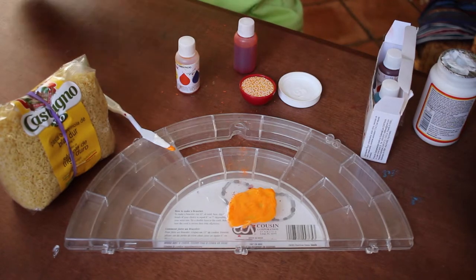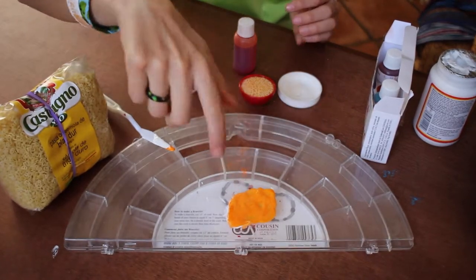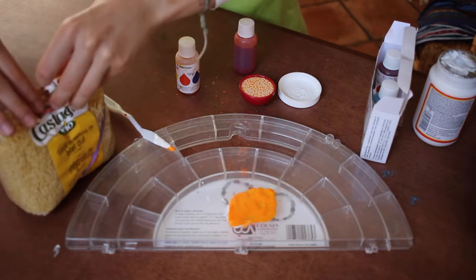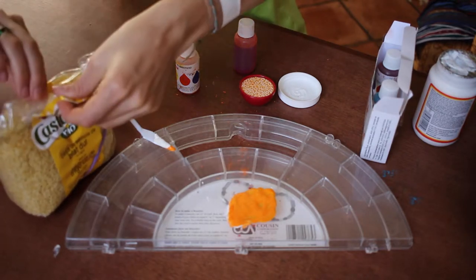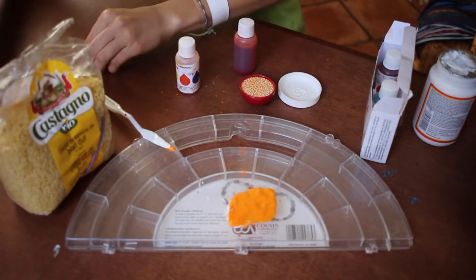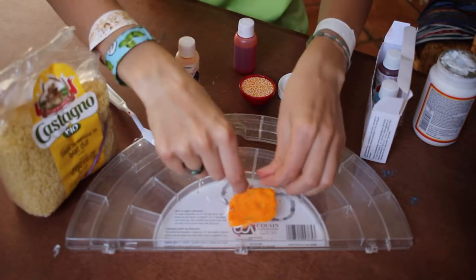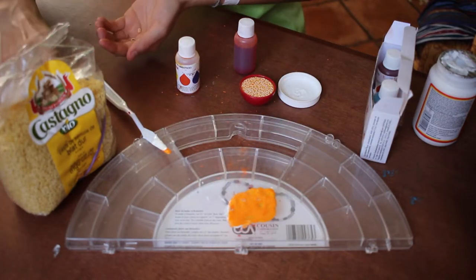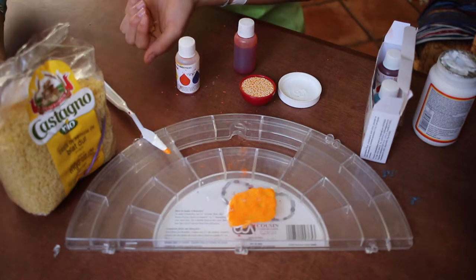So once I have the color that I want and it's an irregular looking shape, I'm just gonna open up my pasta and sprinkle some of the letters around. Don't push them in because then they'll get buried. Just set them on top.